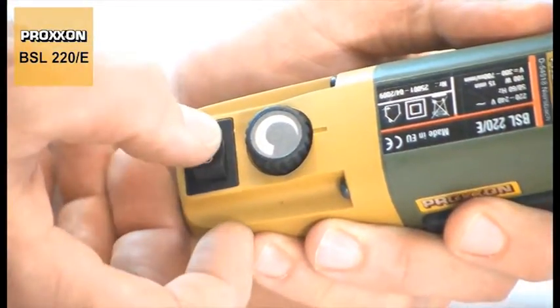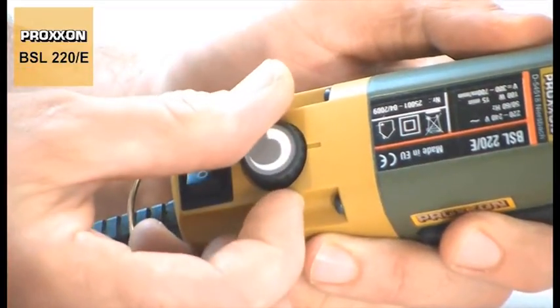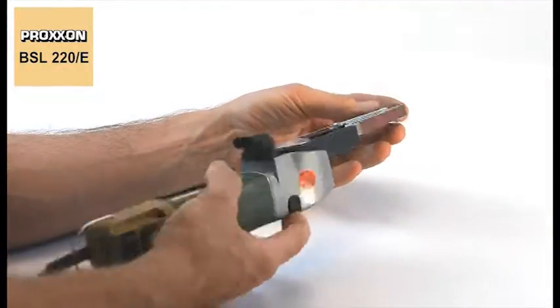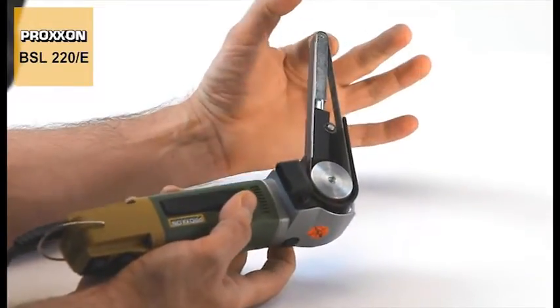This device's numerous capabilities are accompanied by an infinitely adjustable belt speed and the grinding arm's 60 degree angular adjustment range. Maximum flexibility straight from the factory.